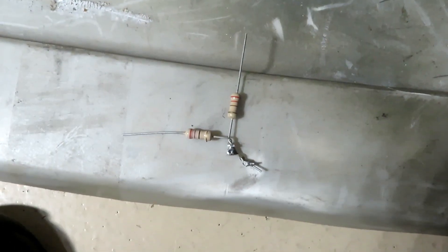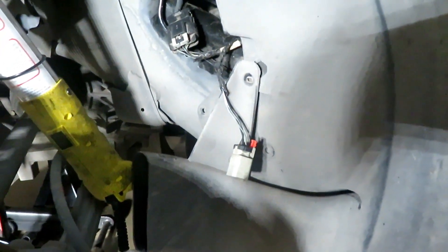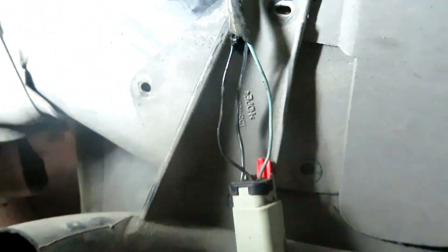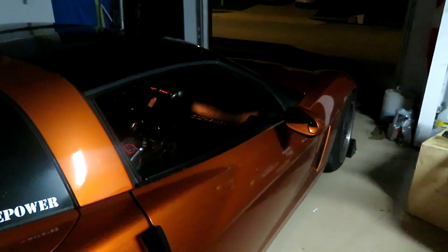Got the two soldered together — not a beautiful job, but they're connected. Measured the resistance and it's 249 ohms. Now I'm splicing into the two wires: the light blue wire is the signal wire, and the black-and-white one is the ground — that's the low reference wire. Got it all hooked up, put some electrical tape on it, tucked it back in, and started the car. It's showing a little bit above half tank. I cleared the code, so after driving to work tomorrow, if no code errors pop up, that means it works — we'll see tomorrow.